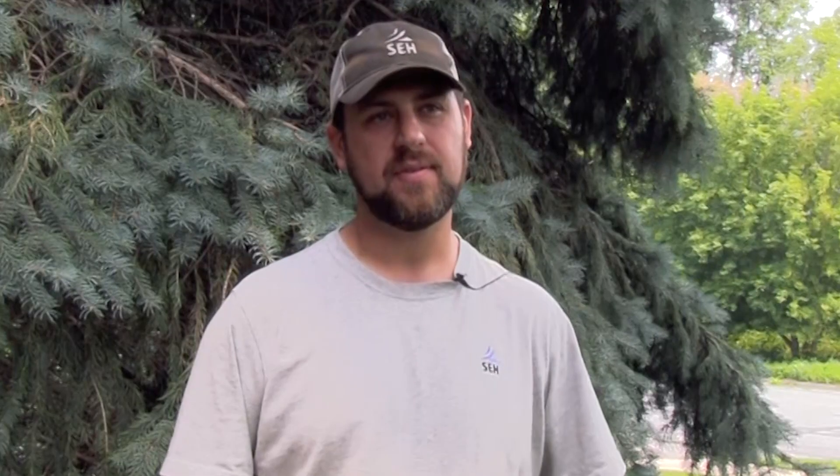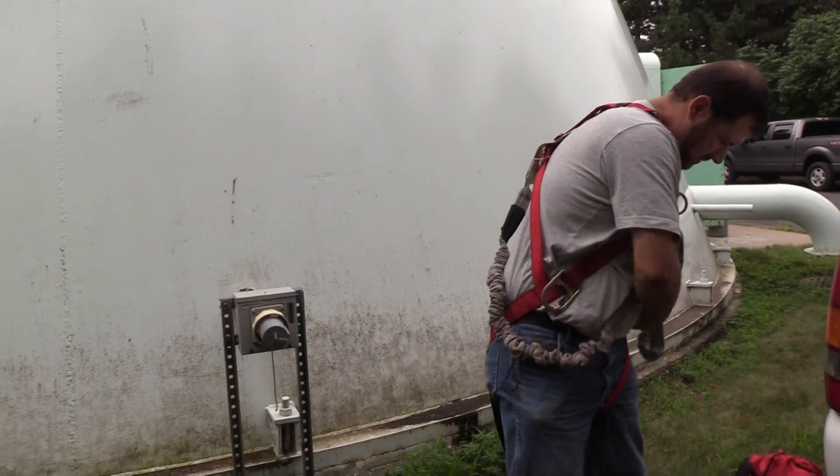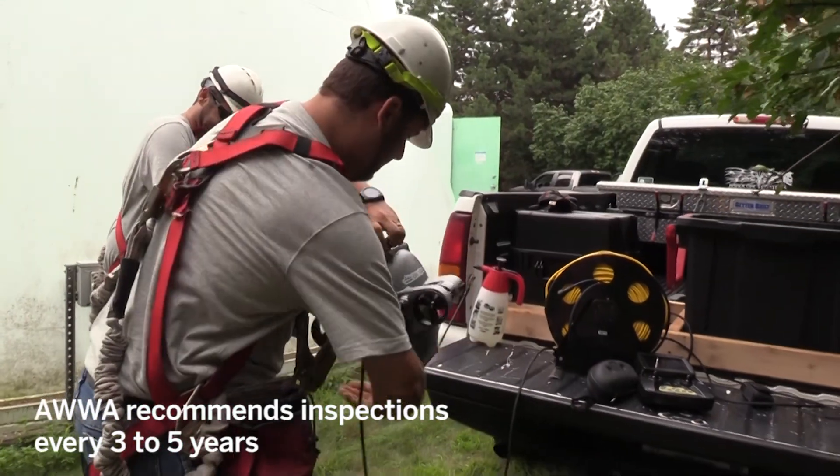One of the benefits to using the ROV would be cost savings, which we can see upwards of 50% over using a dive team. A dive team would take anywhere from four to six hours to do an on-site inspection. With the ROV, we've been able to complete them within approximately two hours.